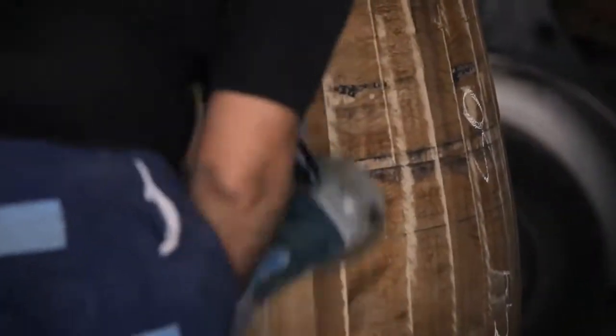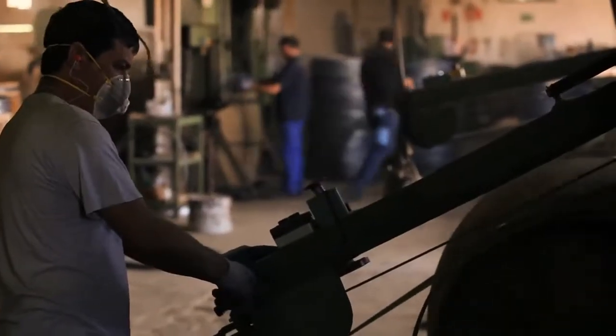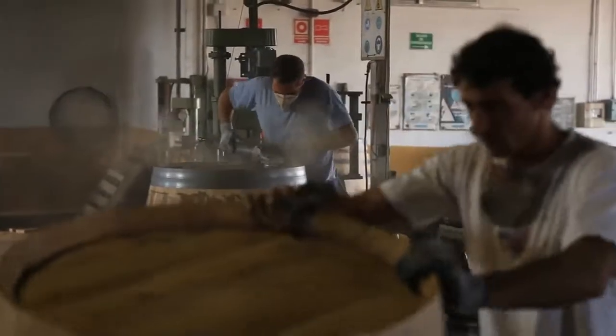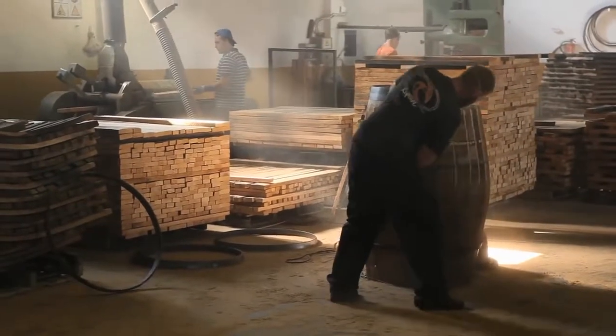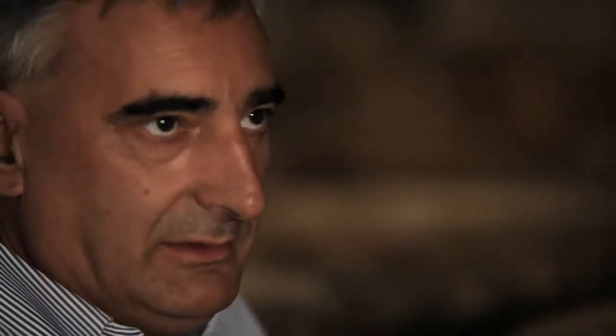And then eventually you get something like this, which is almost ready to go. Then it's about making it look nice — sanding it back to make it all nice and pretty. The ends are put in totally in Spanish oak, and the cask is very hermetic. We don't need any glue. The whiskey or wine is perfectly sealed.